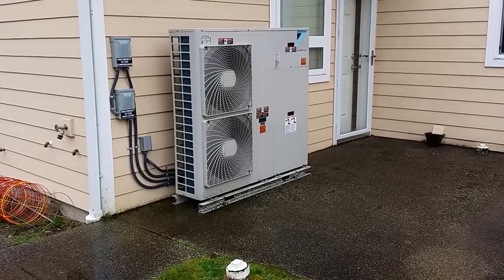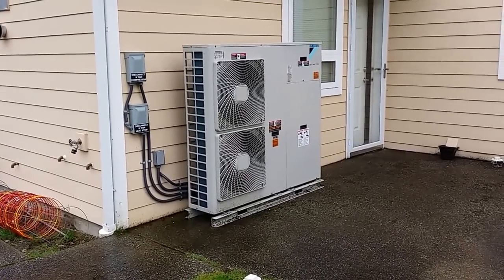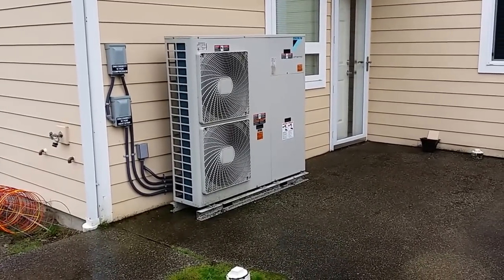Hit me with questions if you'd like. Otherwise, poke around in some other videos. But that's the Daikin Altherma system — thanks for watching.